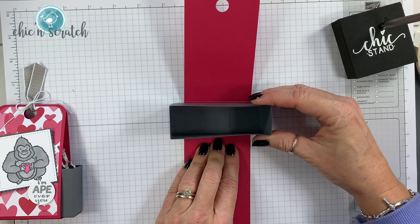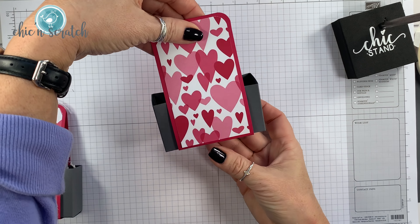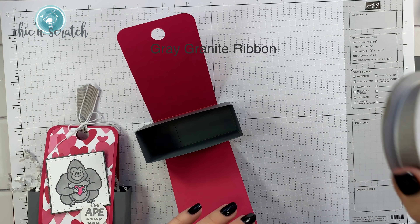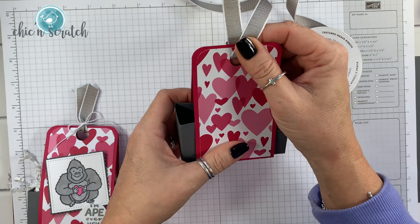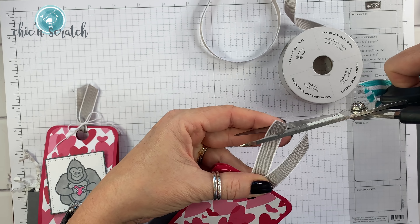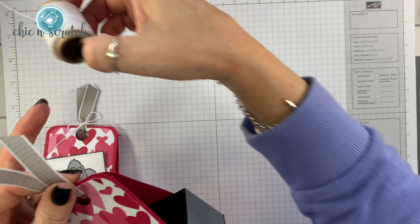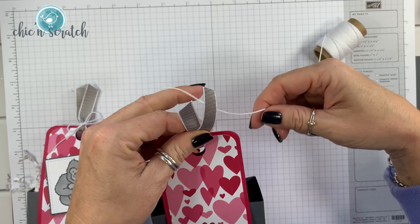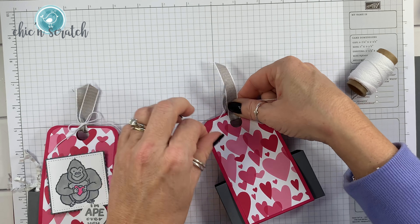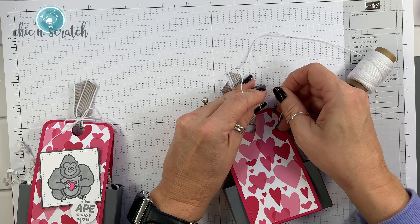There we go. Now we're going to take the gray granite ribbon — even though we're using basic gray cardstock, I'm okay with using gray granite ribbon. It looks good, especially when we use the Stampin' Blends to color the gorilla. Then I'm going to take the white baker's twine and tie a bow.